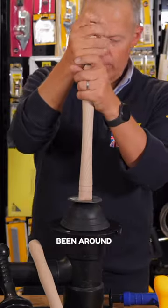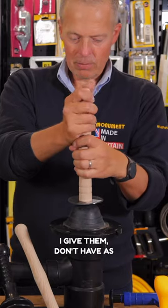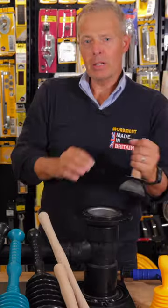Traditional force cups, whilst they've been around for a long time, no matter how much oomph I give them, don't have as much displacement as the master plunger range.